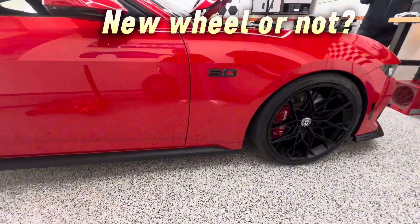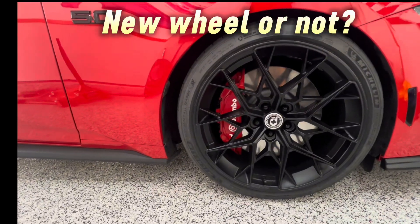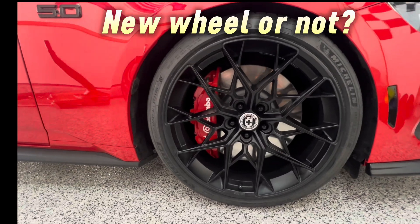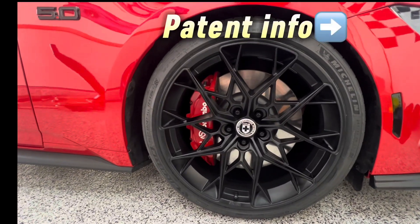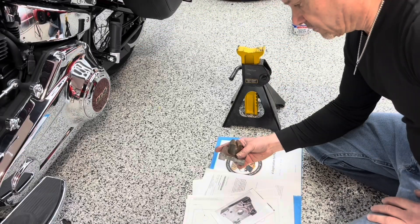Here's the after, everybody — sanded, painted, sanded, painted, sanded, painted, and re-ceramic coated. Boom. All that third coat of paint's drying on the wheel.